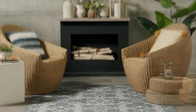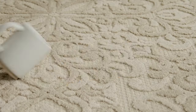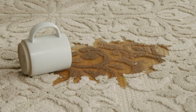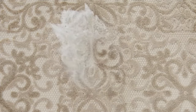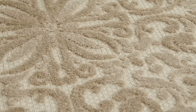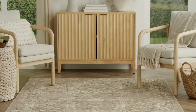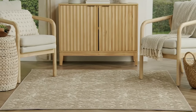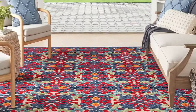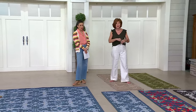When we want to update a space, we always buy rugs. We don't want to paint the walls or change the furniture — it's too costly. This is a wonderful investment that's not going to break the bank but will change the entire look of a room. Look at those two chairs sitting on a five by seven — it pulls everything together. That multi is such a pop of color, and you can see that's outside.